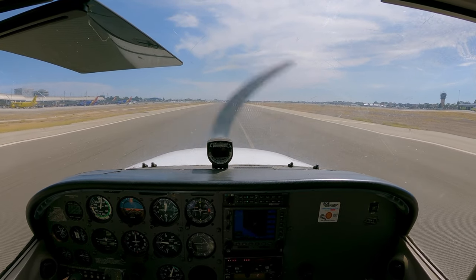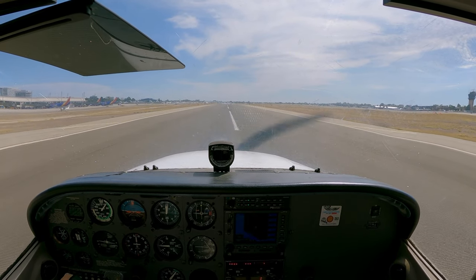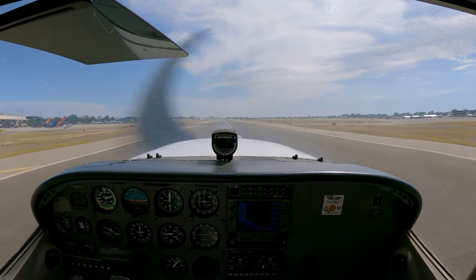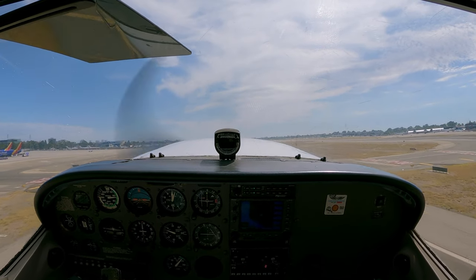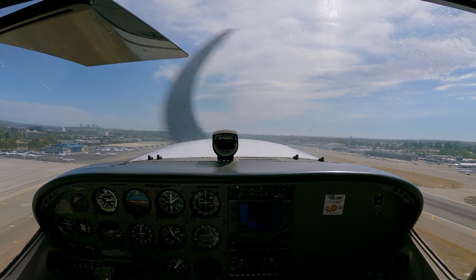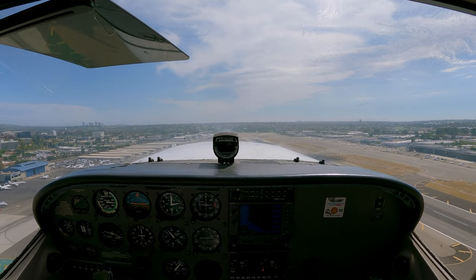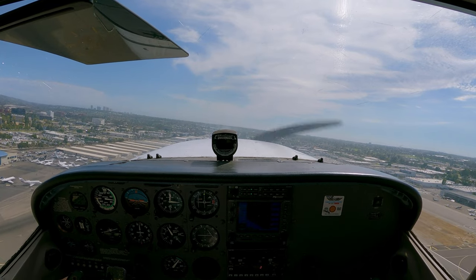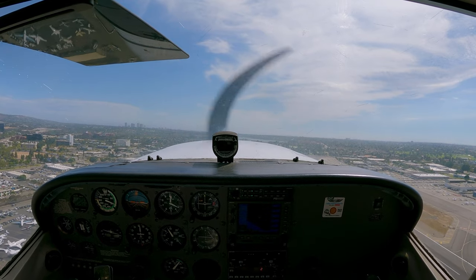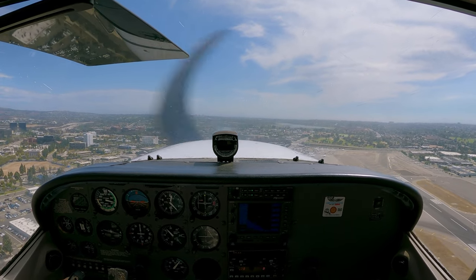My final takeoff of the day — full power, airspeed's alive, T's and P's in the green, rotate speed 55 knots, and we're up. Don't forget the 15-degree offset. It's aimed at that blue building on the left at the end of the runway. In the distance, those tall buildings in the Orange County/Irvine/Newport Beach area — that's Fashion Island.